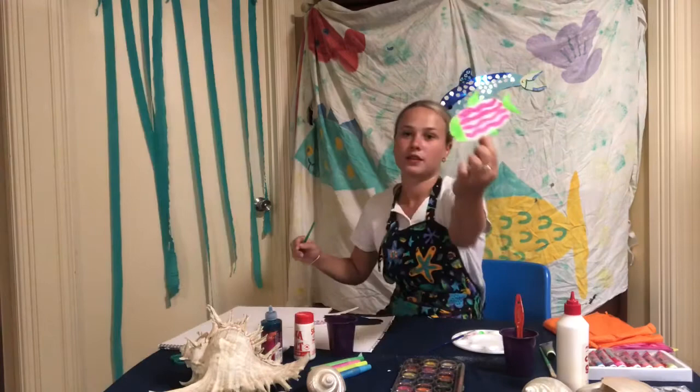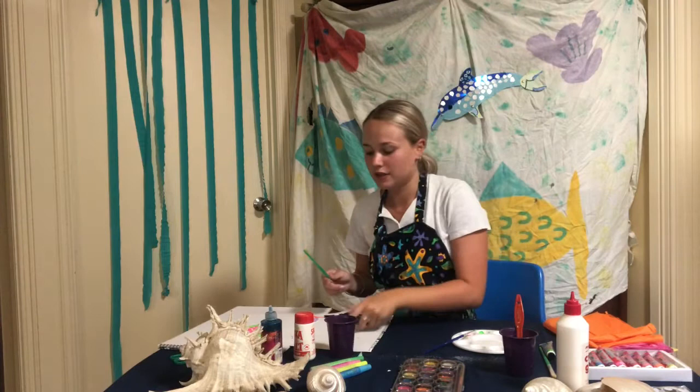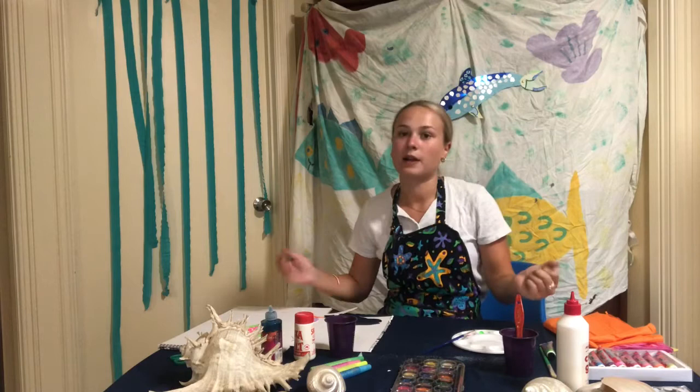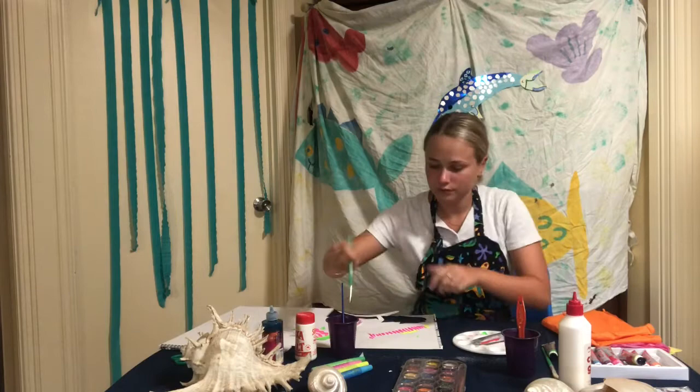Here's my squiggly line big fish, and I did spots on this little baby fish, and then on this long one I want to do some stripes. So you guys go ahead and do whatever you like to your fish and I'm going to finish mine off and put some glitter on them, decorate them, put eyes on them, and then we can create our underwater world.